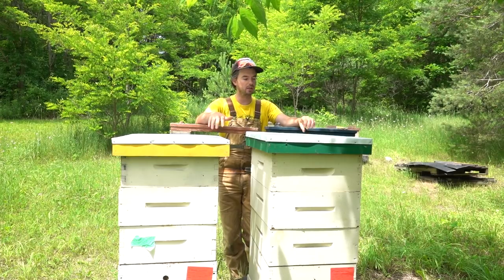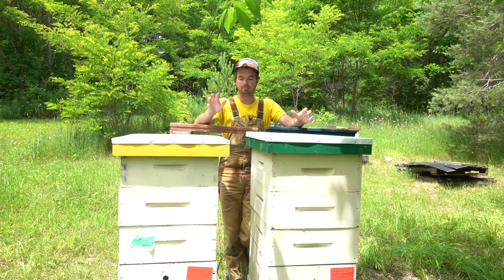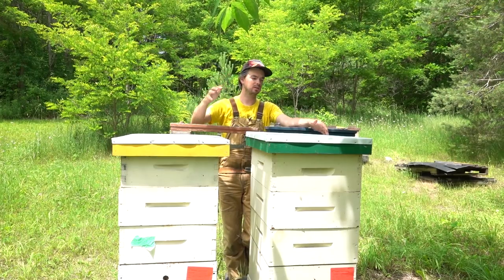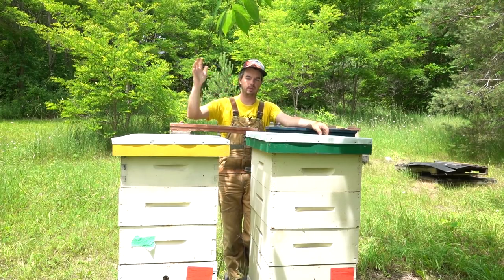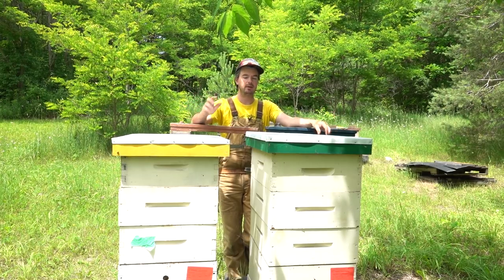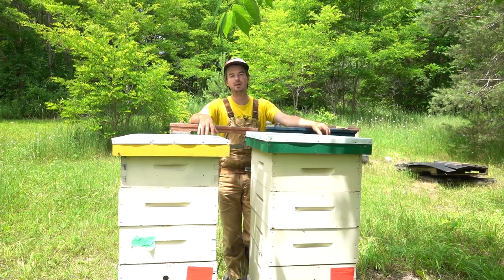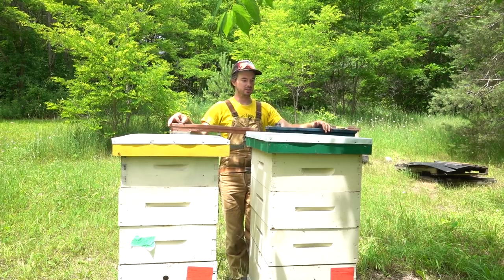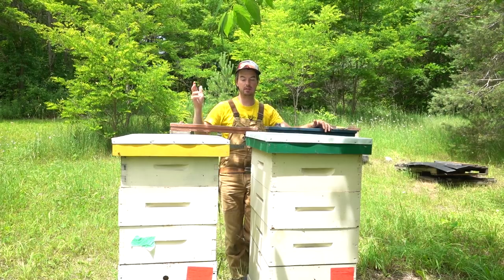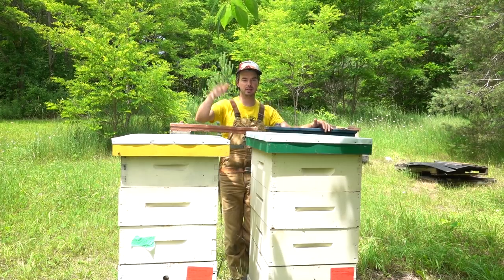It's probably been ten days or a little more since I was last through these colonies. The main thing I want to look at today is the honey supers. It's June 26th, so we're just into the peak honey flow of the season. My decision today is whether to add one honey super or go ahead and add two.